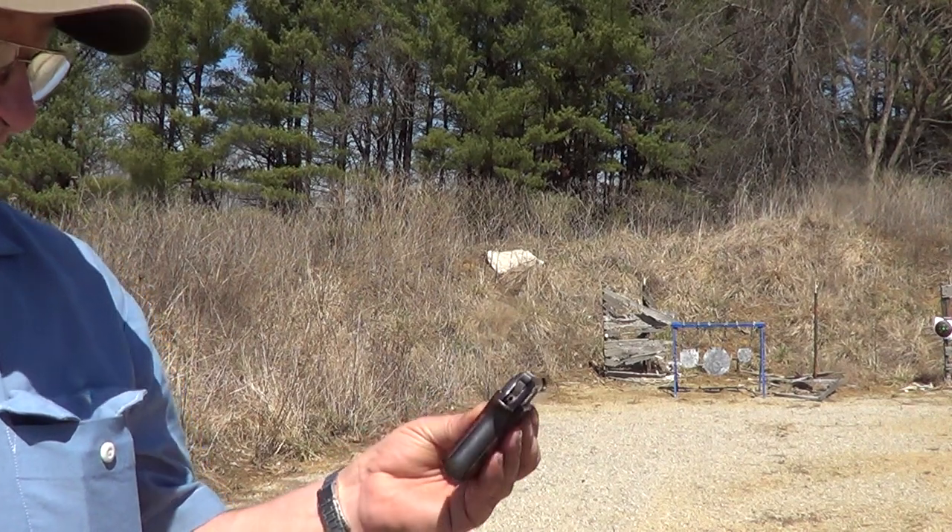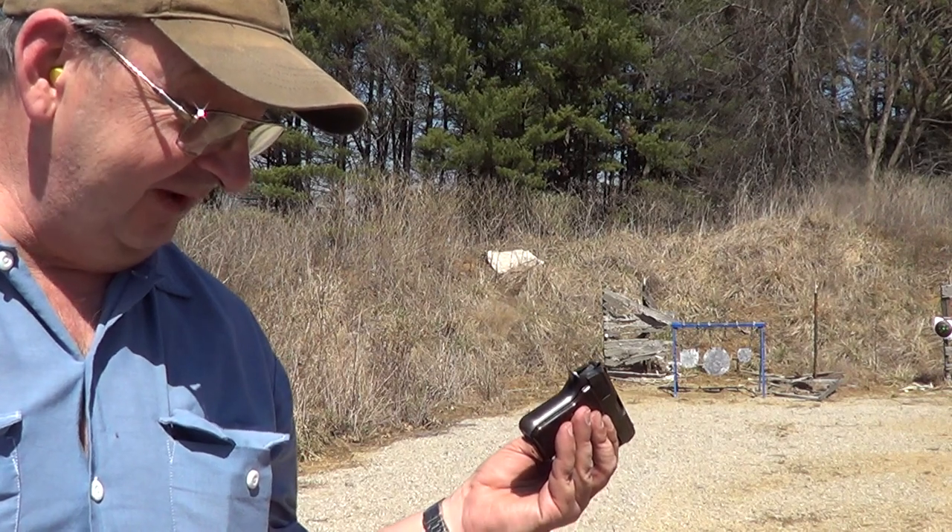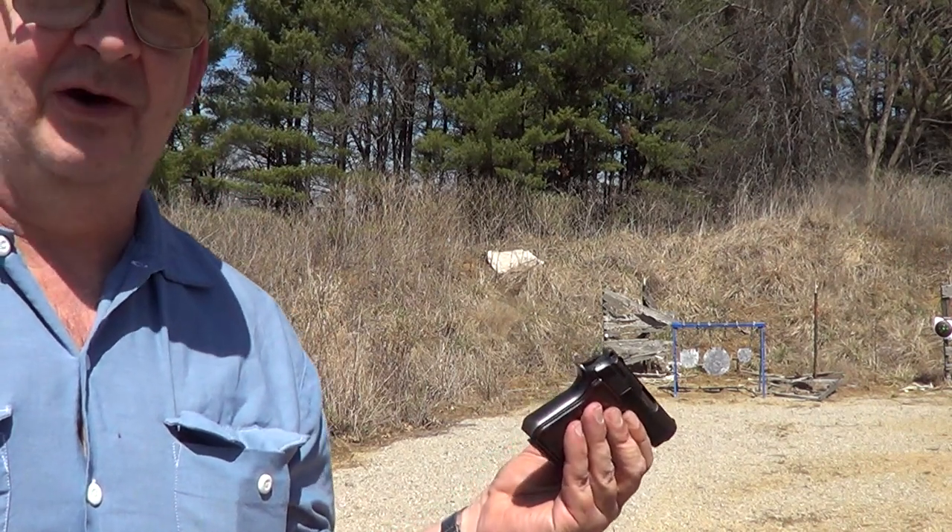But like I said, this gun does not usually malfunction, and I just wonder if these rounds being that old are just not quite up to snuff.